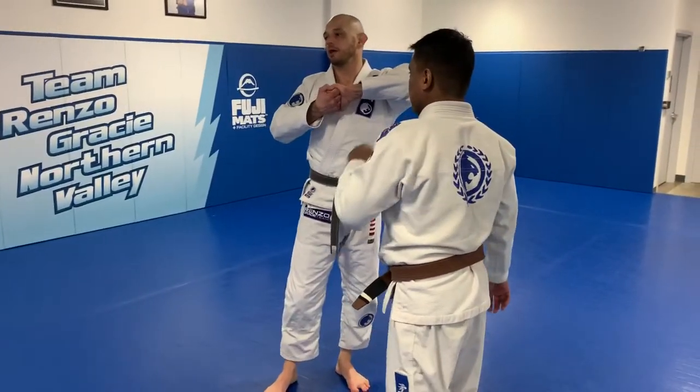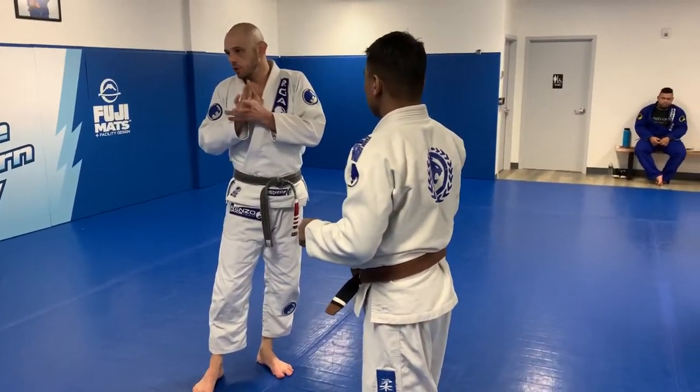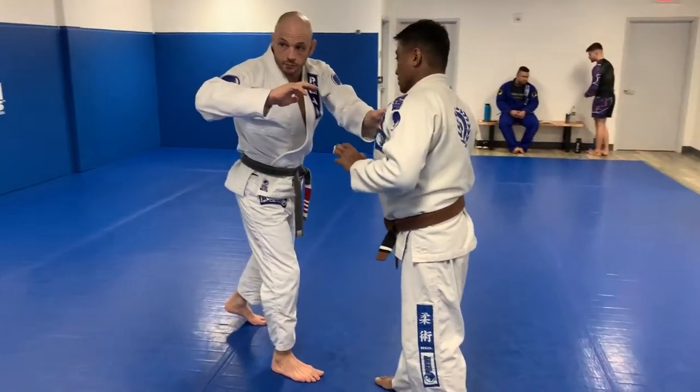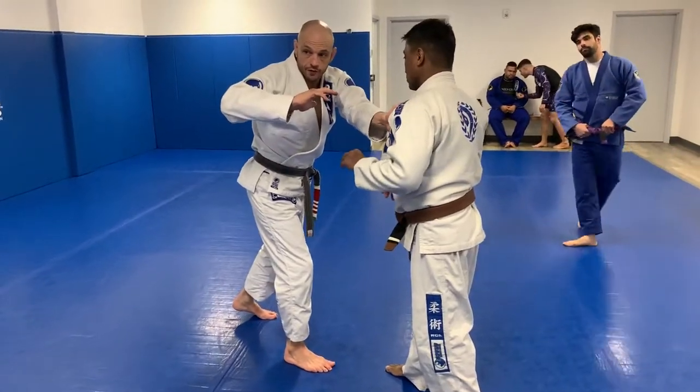If you take a look at a knee block — I show this no-Gi quite often, I show it with a Gi as well. We're going to start off with a cross grip. I'm going to use my rear hand to go for that cross grip.